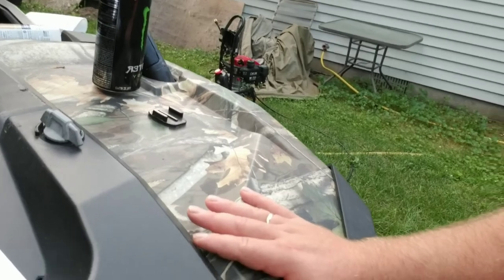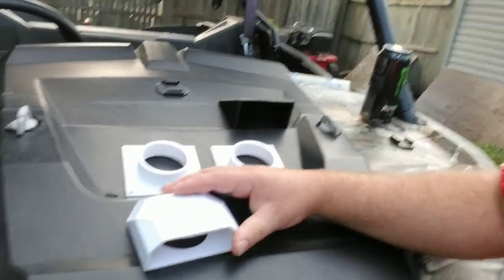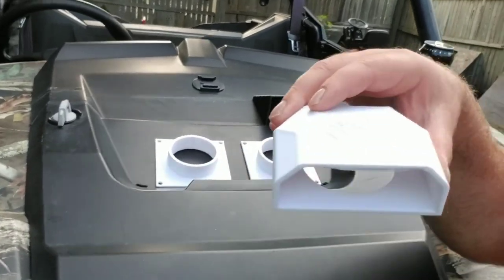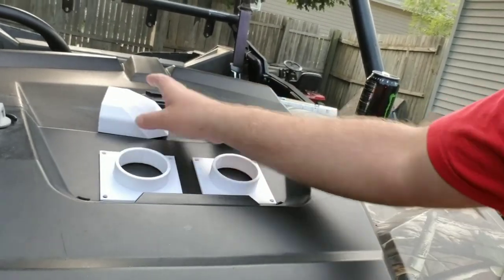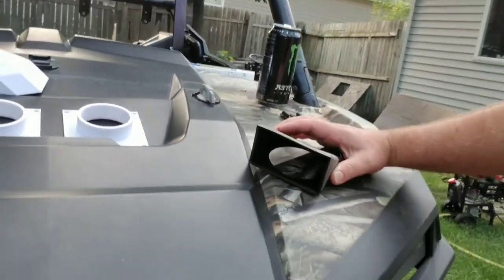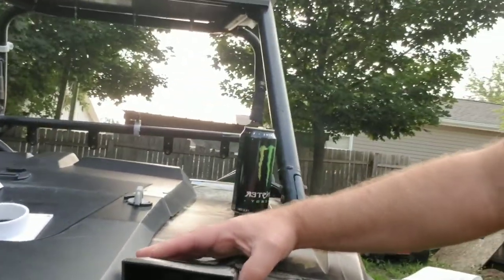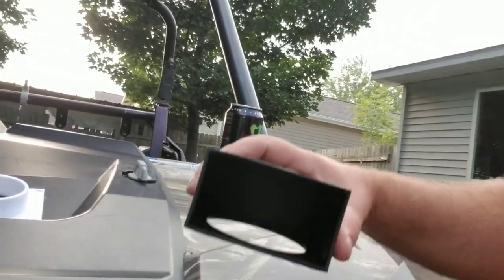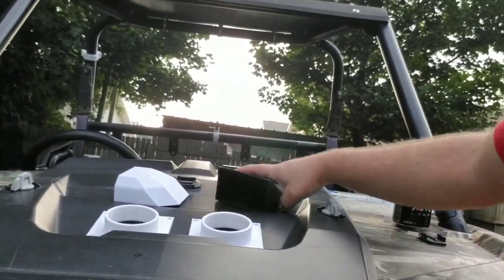One flange will mount to the firewall and one will mount to this plastic here. I also printed a hood scoop — I printed it at low quality so that's why it looks rough. That's one option, or there's this bigger one. I'm thinking I'll mount it up here, and if this works I'll redesign it with a better-looking one. I'm going to grab my drill and start plumbing this fresh air intake into the cab.